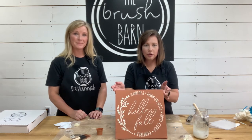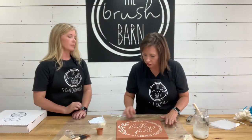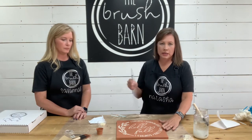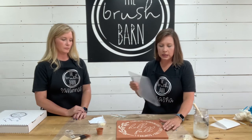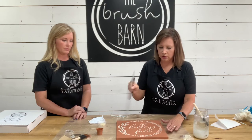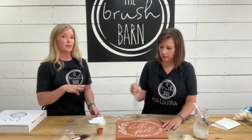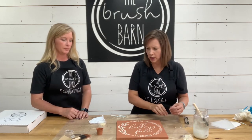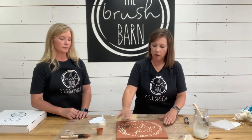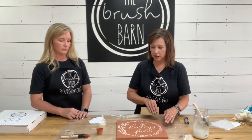So that's where we're at so far — it's beautiful! We're going to make sure it's completely dry before our next step, which is waxing our piece. Waxing is important because it protects against nicks, scratches, and fading over time, and makes it much easier to clean when dusting. If you wanted a more distressed look, this would be the time to do it before you wax — sand with the grain, and it looks really pretty especially if you just sand your edges. It gives it a nice touch.